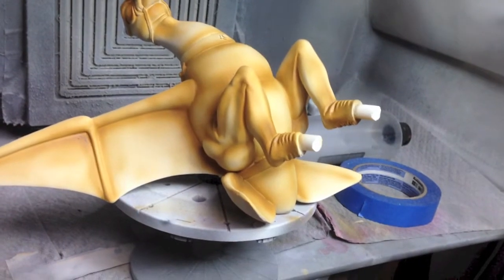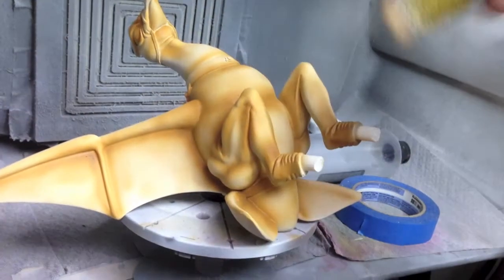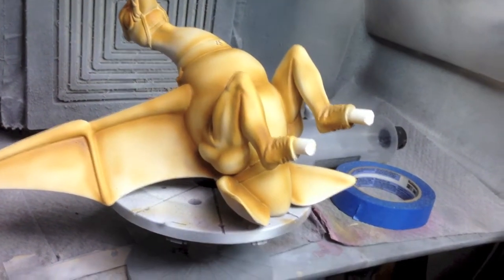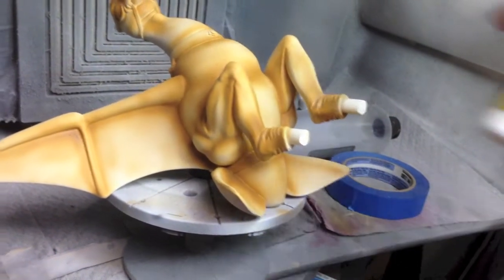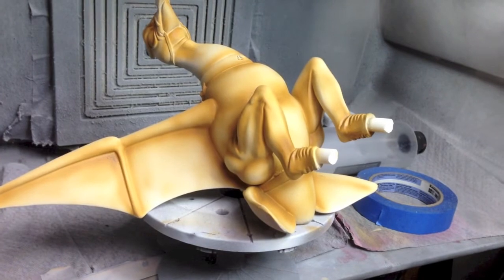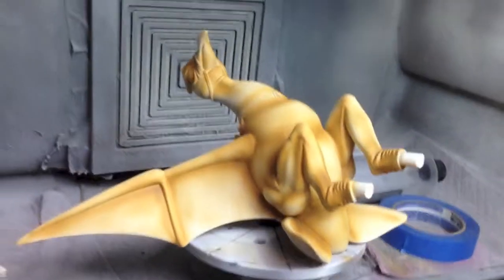Next I'll use some light brown to cover the rest of the bottom of the bird, let that set, flip it over, and give it a heavy coat of light brown on the top, then a little bit of white for accents. That should complete the skin of the bird.